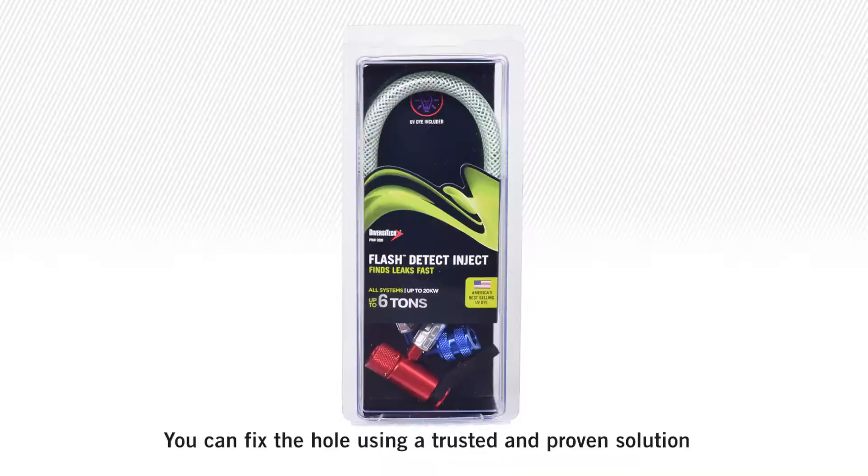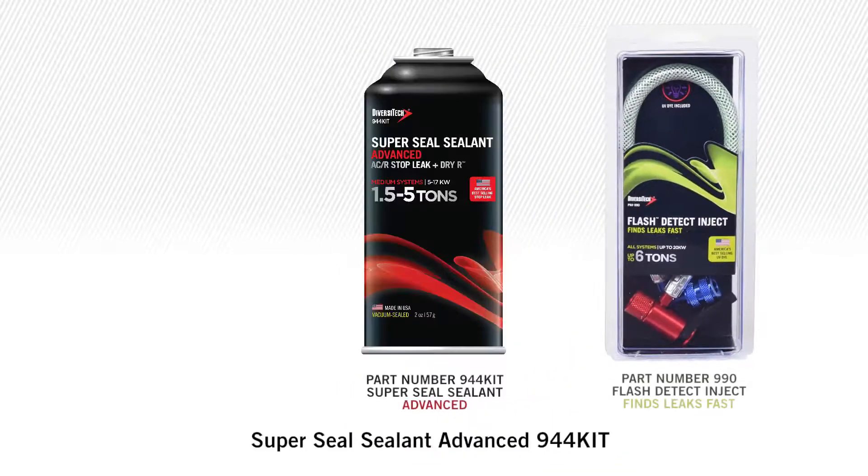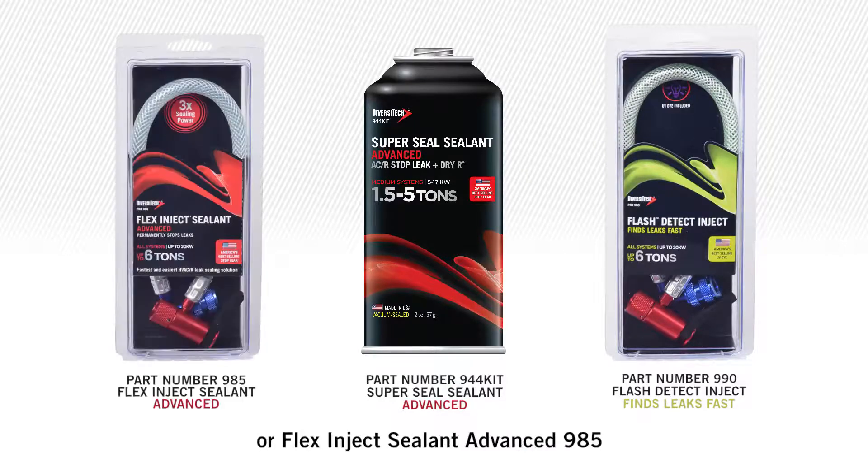You can fix the hole using a trusted and proven solution, with either SuperSeal Sealant Advanced 944 Kit or Flex Inject Sealant Advanced 985 for a fast and easy repair.